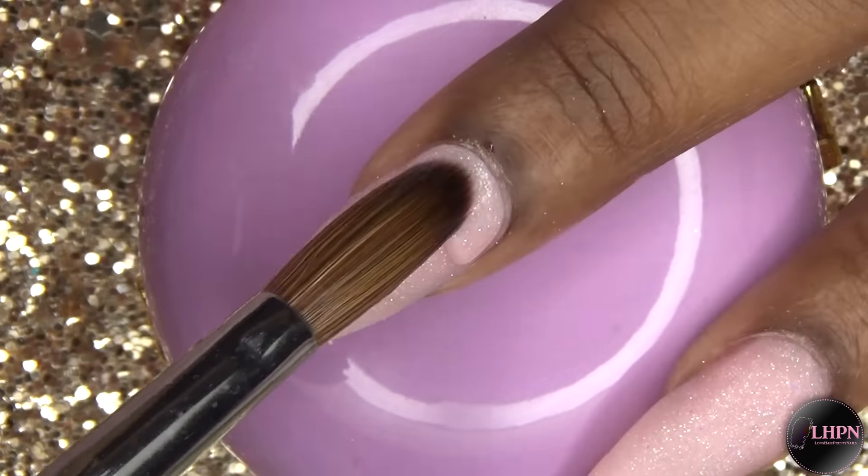For my index finger, I'm creating a French tip. I just apply the nail polish to the tip of the nail and try to make the French tip as neat as possible.